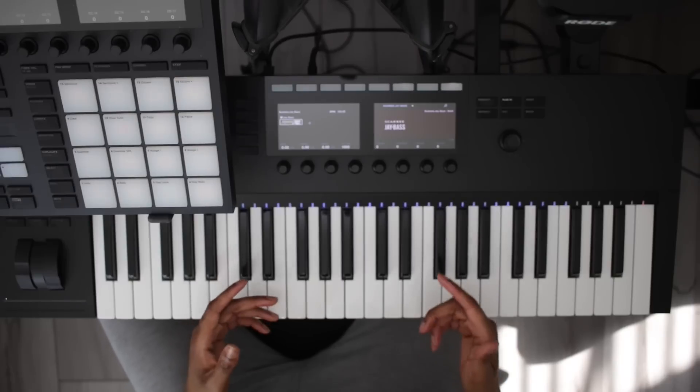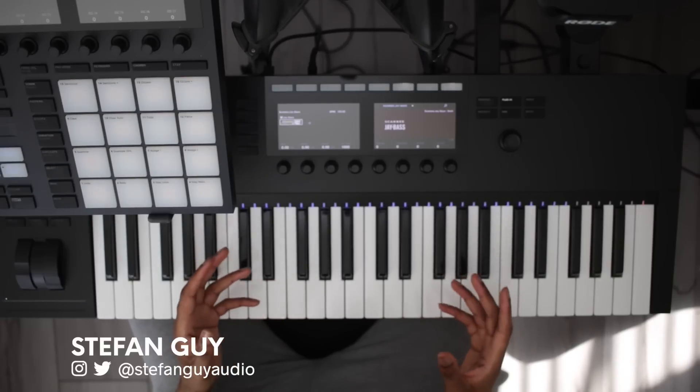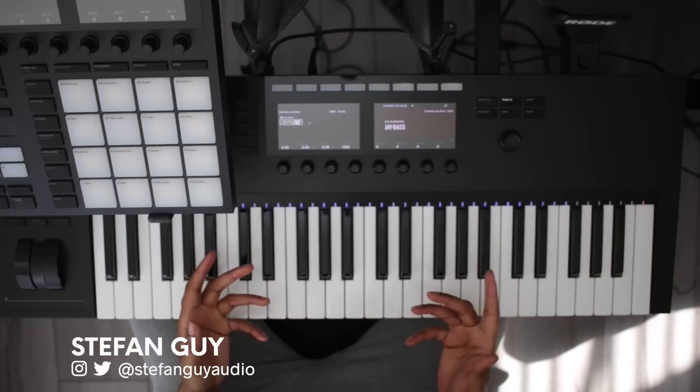Hey, what's up guys. Today we're making a super chill beat using a few VSTs from Output and a few other favourites.